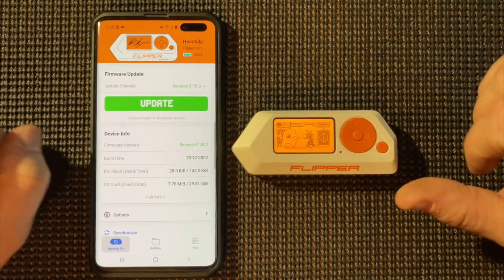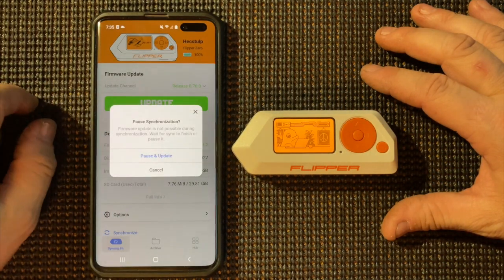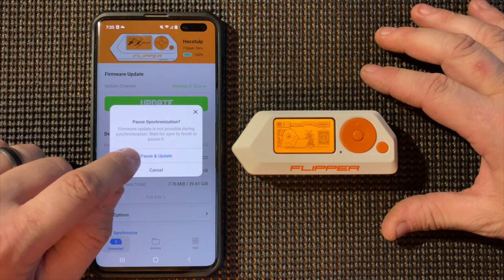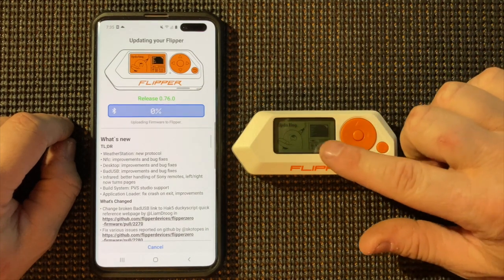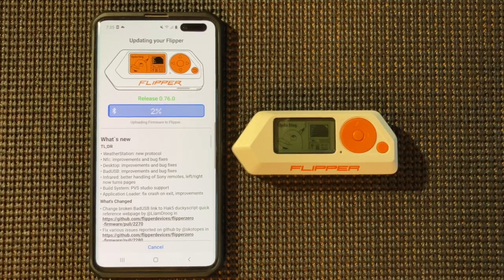All right, so now we are connected to the Flipper Zero and all we need to do is click Update. And there it is — it's updating on the Flipper Zero and we're updating via Bluetooth.